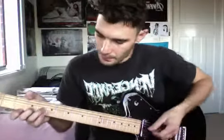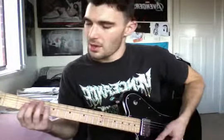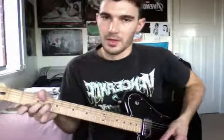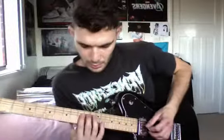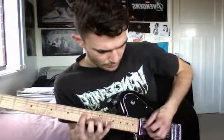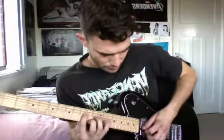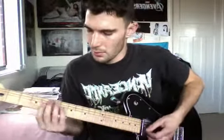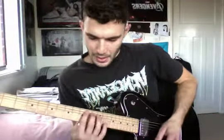I'll recap what we've got so far. Coming out of the chorus — 'Billie Jean is not my lover' — then into the funky strum section. Then up here, ninth to eleventh fret. You do this four times I think it is, then back to the funky strumming, and then it goes back up to the top again.